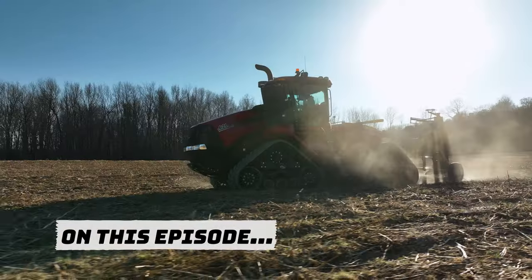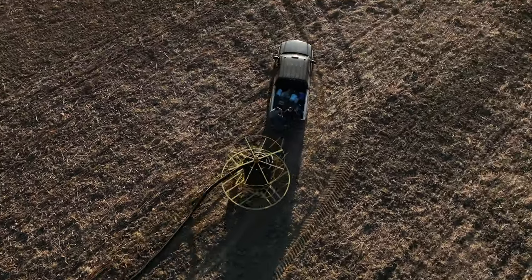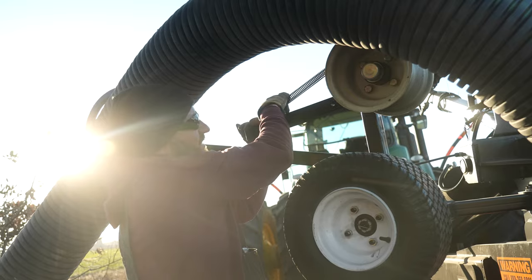On this episode of Live to Farm, we're doing my favorite job on the whole farm. It's tile time. Without it, none of us can survive. Let's go check out the equipment we're going to use.